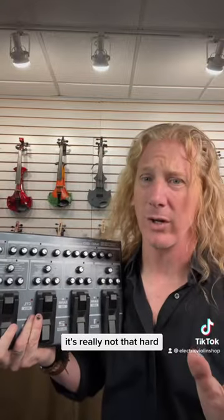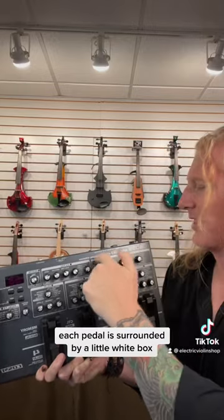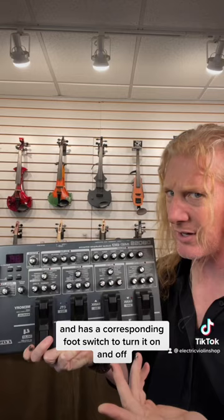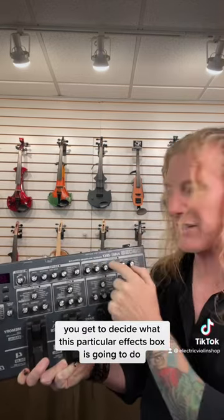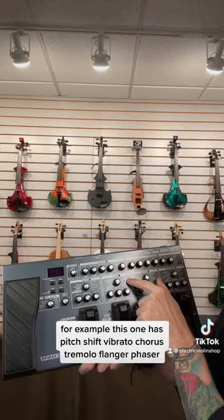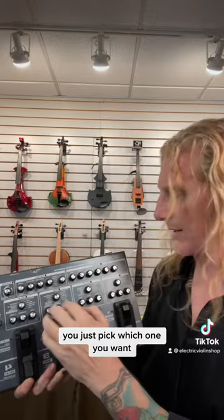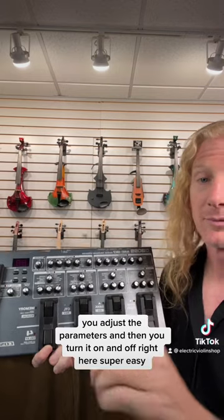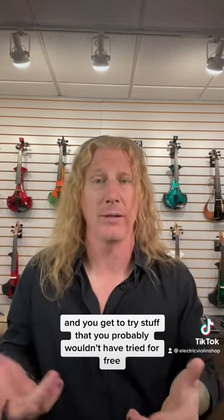Think of this as having eight pedals in one. Each pedal is surrounded by a little white box and has a corresponding foot switch to turn it on and off. In that little box, you decide what that particular effects box is going to do. For example, this one has pitch shift, vibrato, chorus, tremolo, flanger, and phaser — you just pick which one you want, adjust the parameters, and turn it on and off right here. Super easy, and you get to try stuff you probably wouldn't have tried for free.